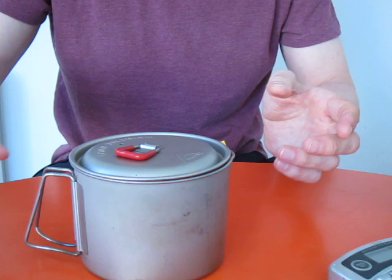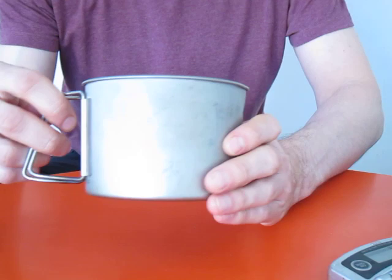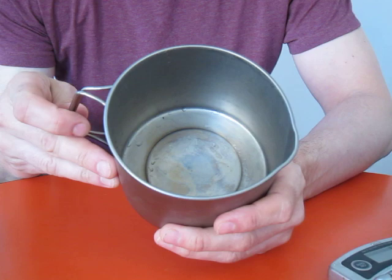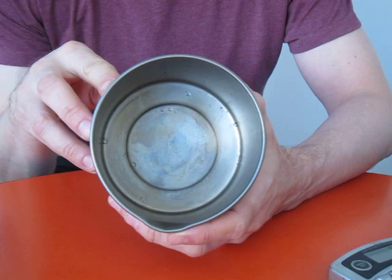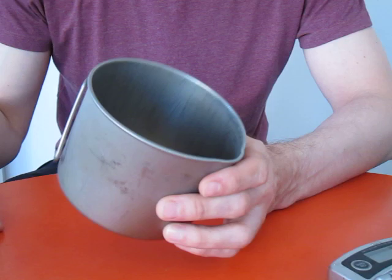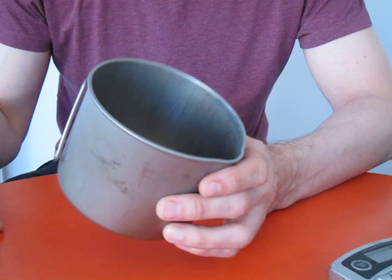But it's not so good for actually cooking in the pan. I wouldn't want to cook my morning porridge in there, and I certainly wouldn't want to scramble eggs in it — it'd take forever to clean. When I'm out backpacking I've got better things to do than scrubbing away in a stream first thing in the morning.